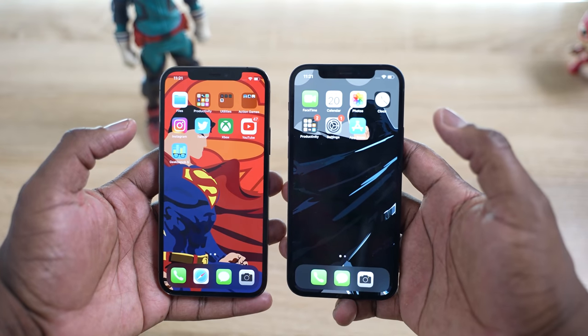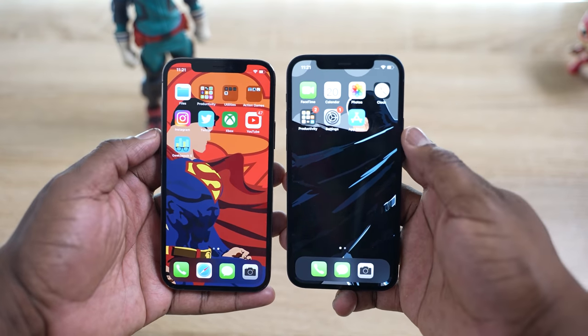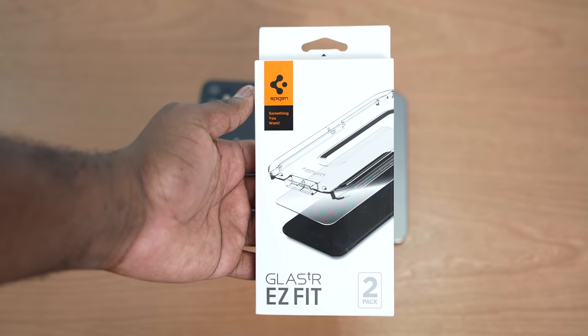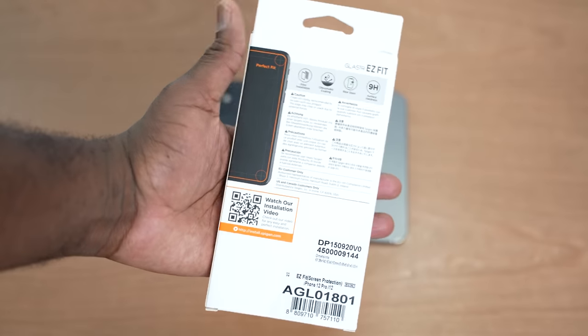Last but not least is one I think a lot of people would definitely want to pick up — the screen protector. I know the iPhone has a brand new screen that is basically almost destructive proof, but it's pretty strong. Doesn't mean it stops it from scratching. I don't want to have any issues with this new iPhone. The Glass TR Easy Fit — this is from Spigen. I absolutely love it. I have it on my 11 Pro Max, and I also have it here on my 12 Pro.